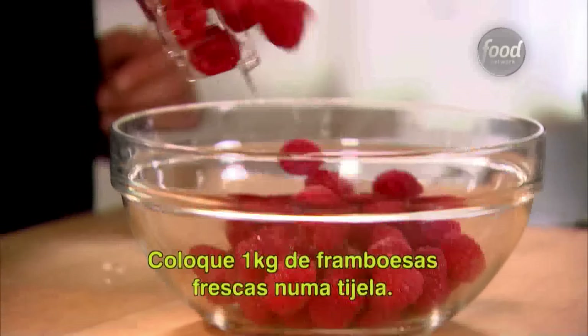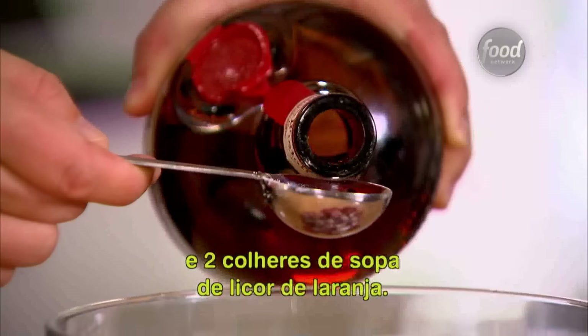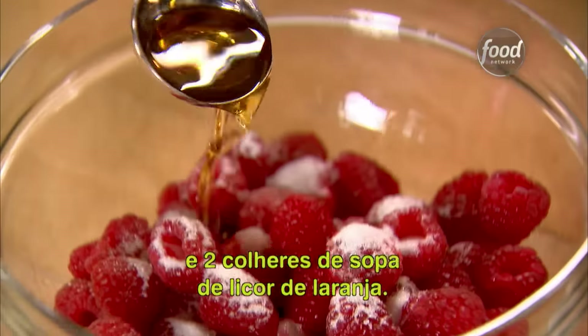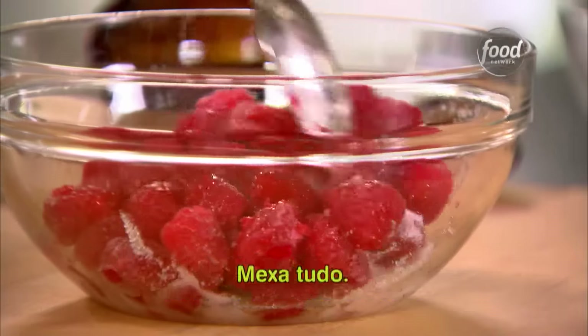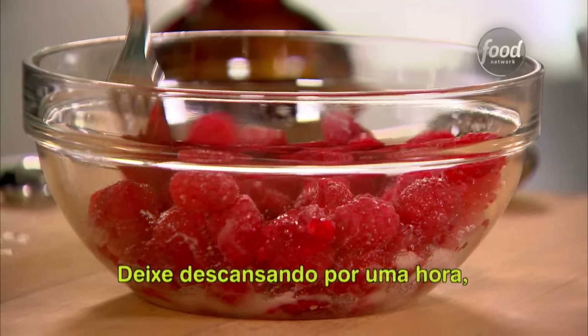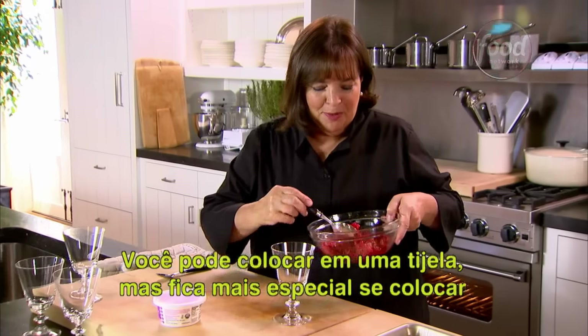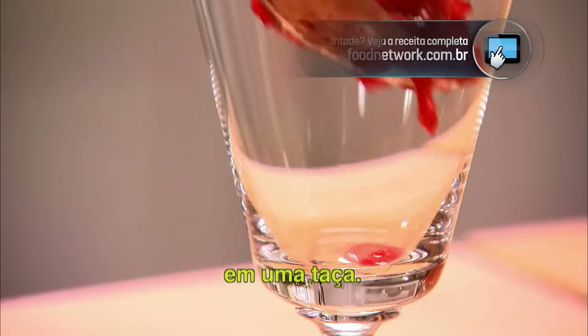Pour two half-pints of fresh raspberries into a bowl. Sprinkle over two tablespoons of sugar and two tablespoons of orange-flavored liqueur. Give everything a big stir. Lightly mash half the raspberries to bring out their juices, then let them sit for about an hour until the raspberries are soft and juicy. You can put it in a bowl, but it looks a little more special in a glass.